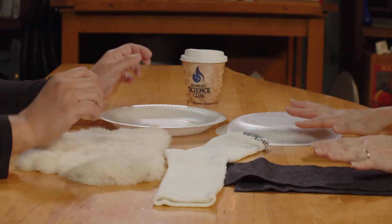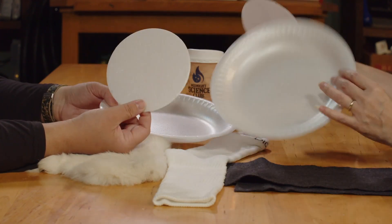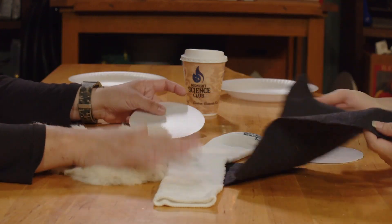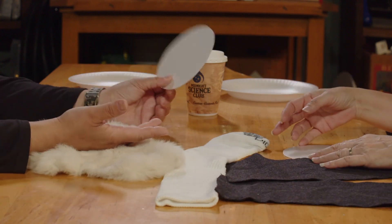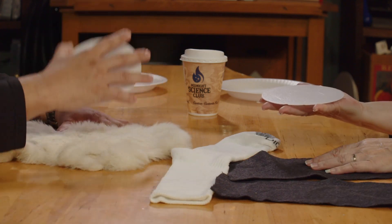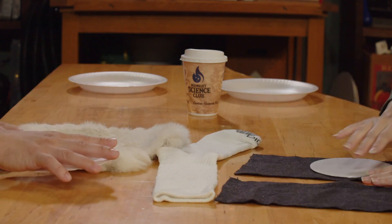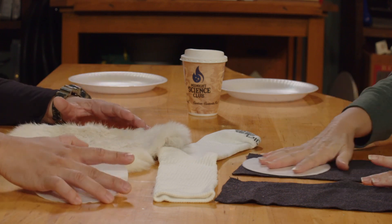Super, super simple activity. Styrofoam plates — all we did was cut some circles out of some styrofoam plates. You can use a piece of felt, you can use a sock — this is actually a really soft animal fur. What you're going to do is hold your styrofoam circle in your hand and run it along your felt or sock, going in just one direction. Anything that you can make static — that's exactly what we're doing. We're making static.